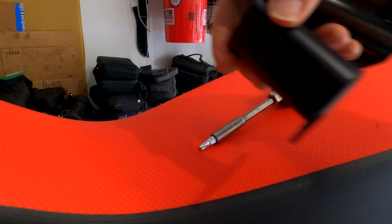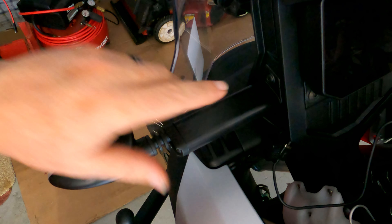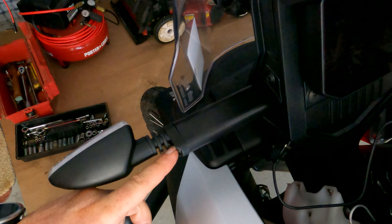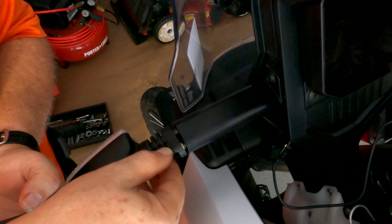Again, here is the product number that you want to order: 2B008992. Once you open that up, this is what the stalk looks like that you're going to get, and this is the one that you're replacing. Big difference, eh? Look at the length of difference there.